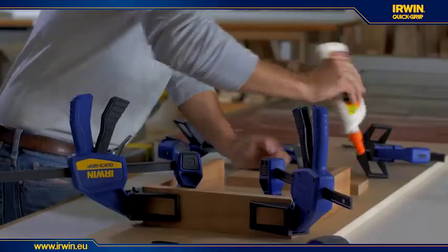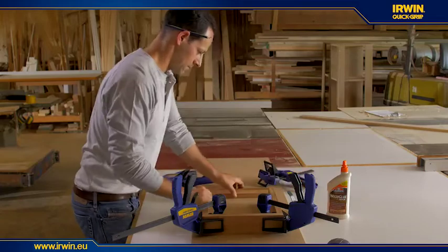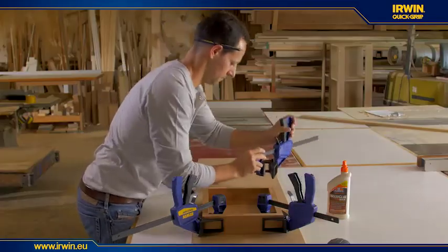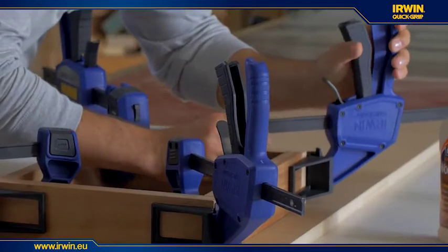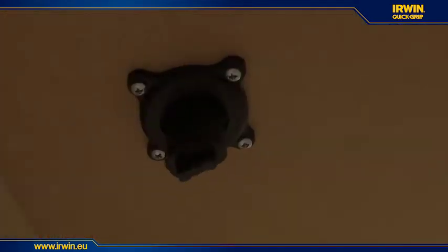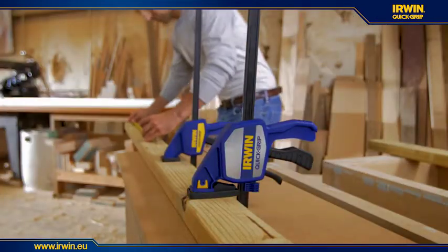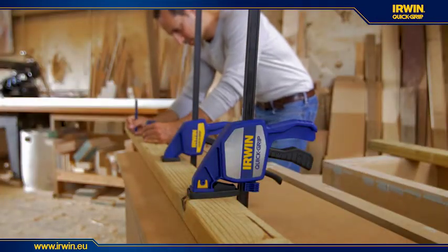The corner clamp accessory converts one-handed bar clamps into corner clamps that securely hold 90 degree angles with ease. The new hold down jig accessory turns clamps into strong and sturdy table clamps to hold work pieces while sawing, cutting, or performing other tasks.